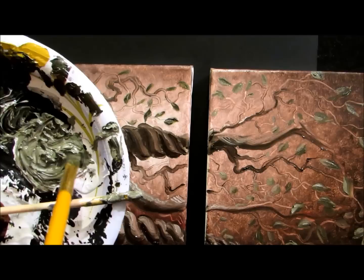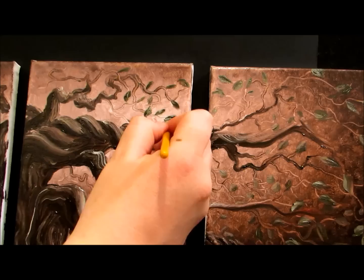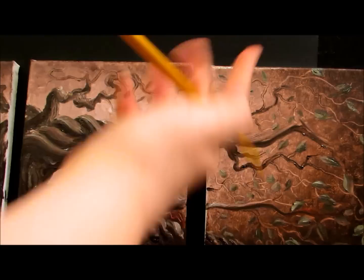I'm going to wipe my brush off a bit, then dip that same brush in the lighter green and come in to highlight those leaves.